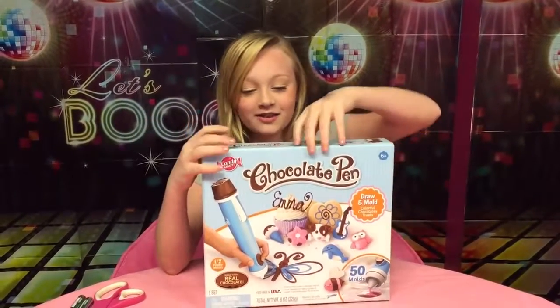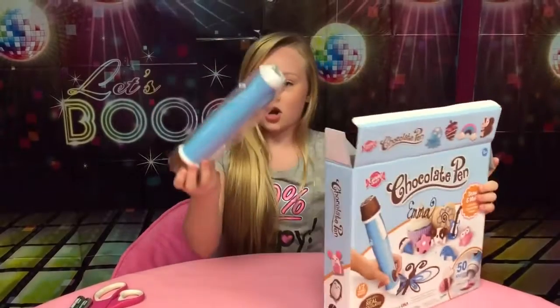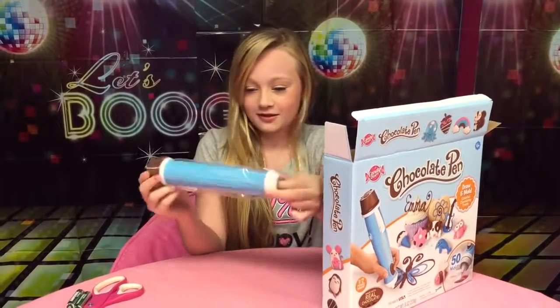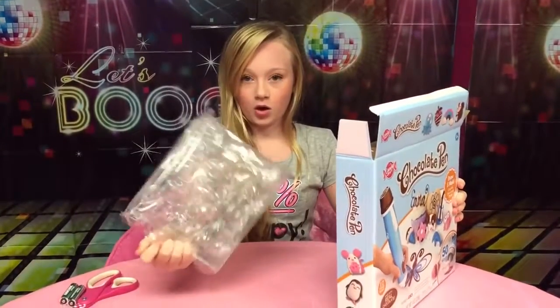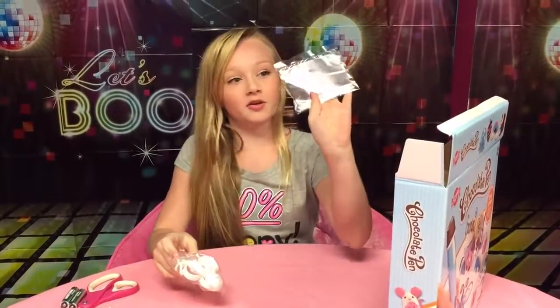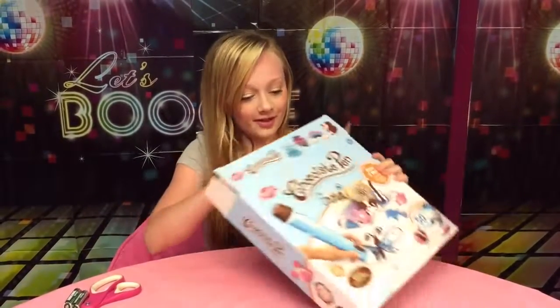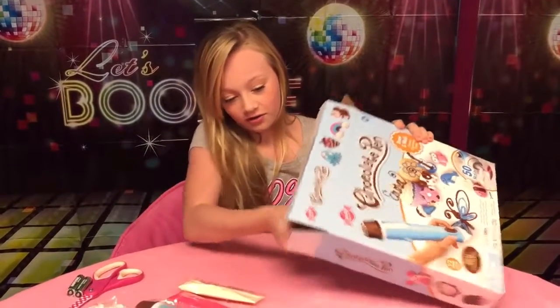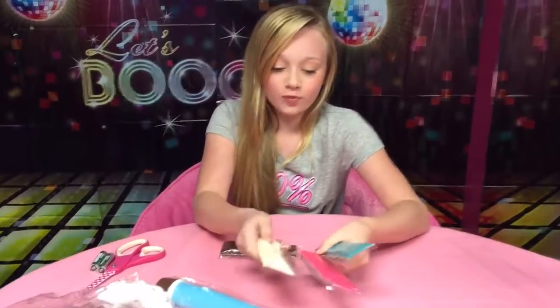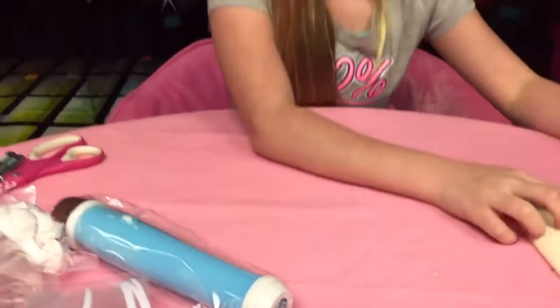Alright, let's get into this video! So you open it up and you have your chocolate pen — it's a lot bigger than I expected. Then you have your molds, some little packaging stuff, your caps, your little lock-ons, little pen-like things you jab in so they don't leak. And you have four awesome colors of chocolate: a really pretty teal blue, a super bright pink, a creamy white, and brown chocolate.